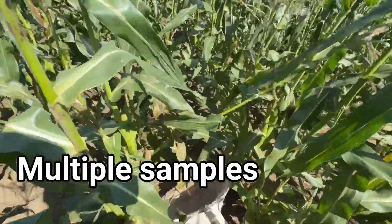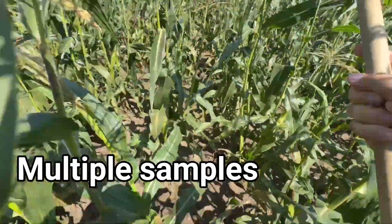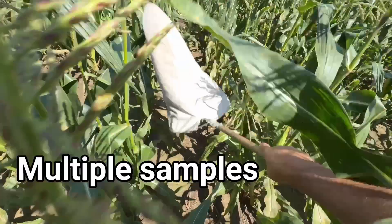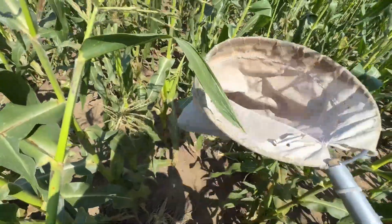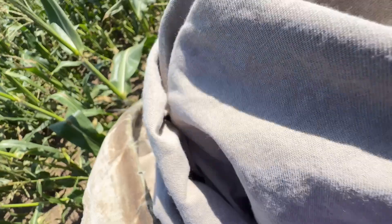Repeat this process on a couple of spots within the field, especially if you're seeing red leaves. Site identification of corn leafhoppers is tricky in the field. Even under 5x magnification, it is difficult to see the two black spots on the tip of the head, but it's not impossible.